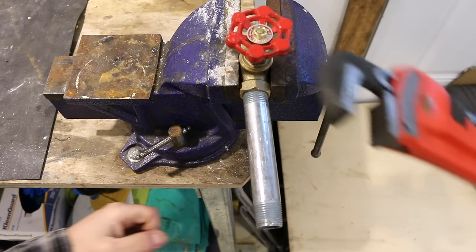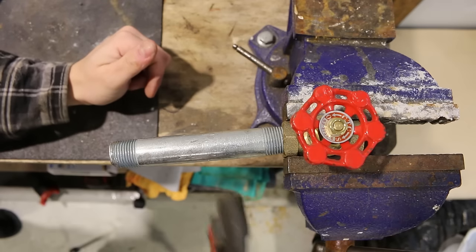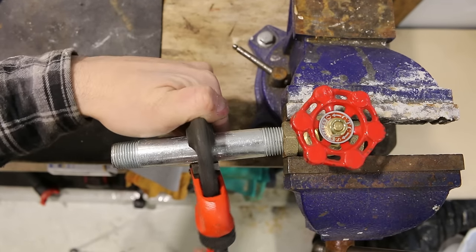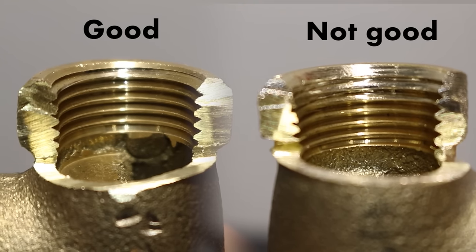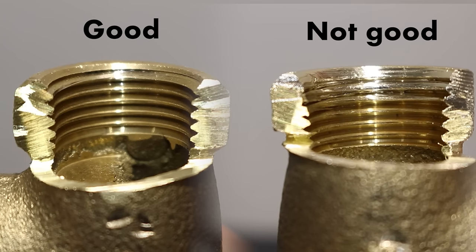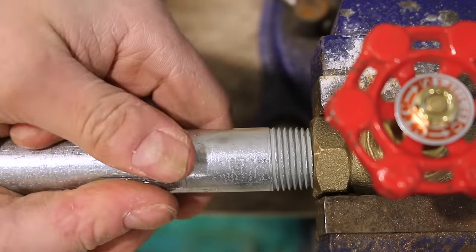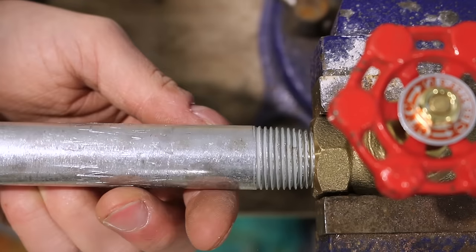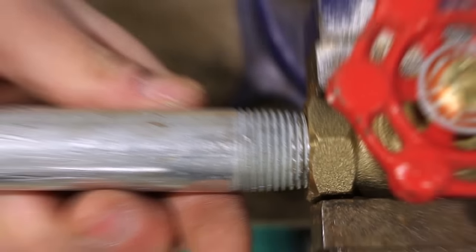Number twenty, stripping or cross-threading a pipe or fitting. This is a common mistake that a lot of beginners and do-it-yourselfers make and could easily be avoided. A cross thread is easy to diagnose — it'll be a lot harder than usual to tighten and most likely leak. The reason this happens is that the threads aren't aligned at the beginning. Always start by hand and make sure it screws in smoothly before using a tool. A quick tip: start in a counterclockwise direction to align the threads first.